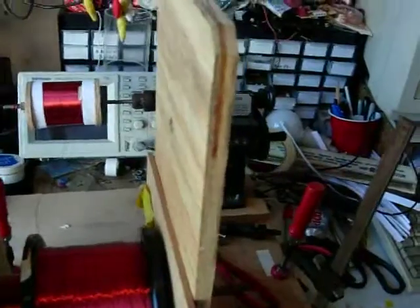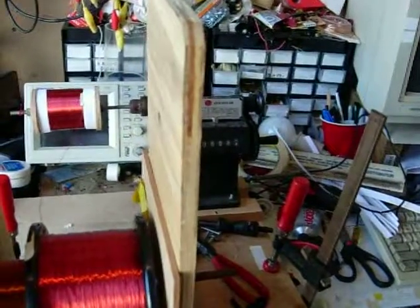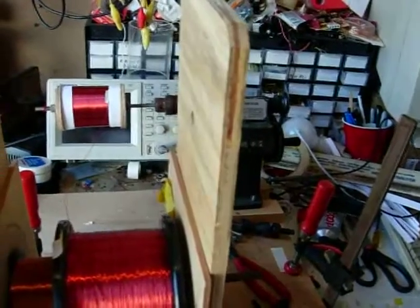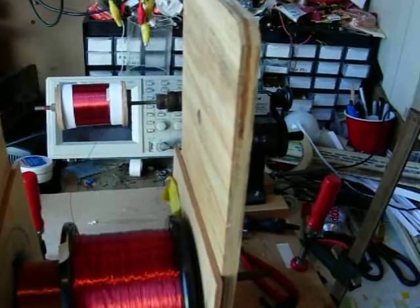This is a coil winding machine — you can build it for about a hundred bucks, and it's pretty simple. So if you're going to do it, do it and get to it. We need this thing.